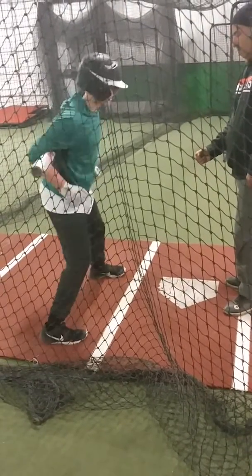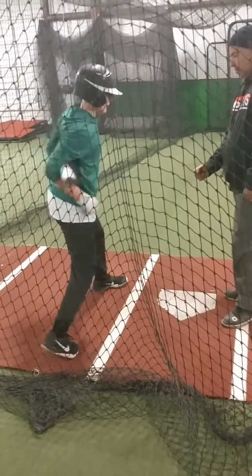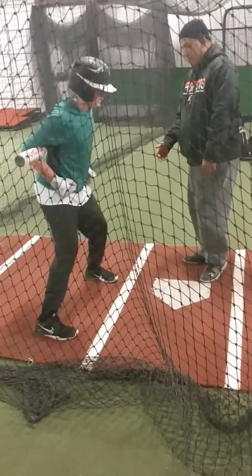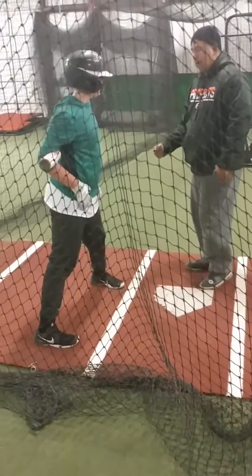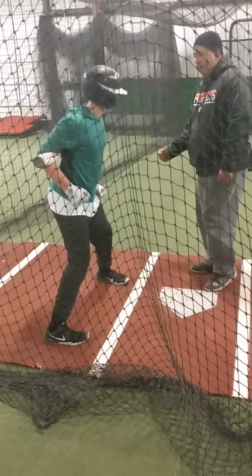Right. Good. Good. Good. Good. Slow. There. Pull your hips. Don't worry about your talking body. Pull your hips. Good. Tough is going to end up there anyway, right?